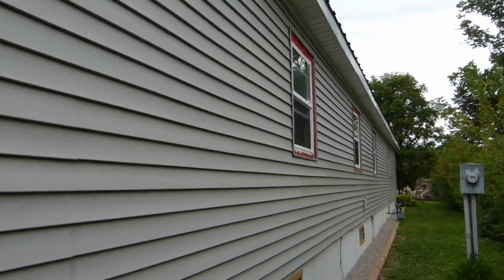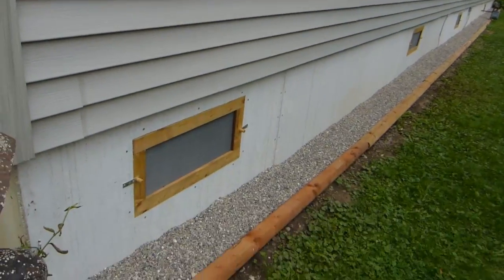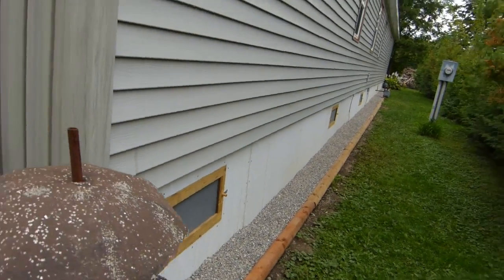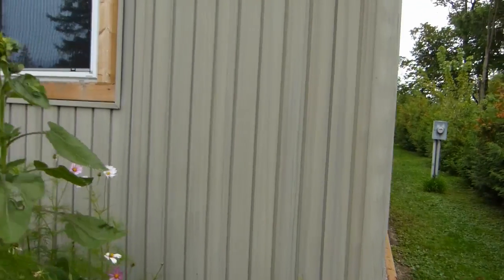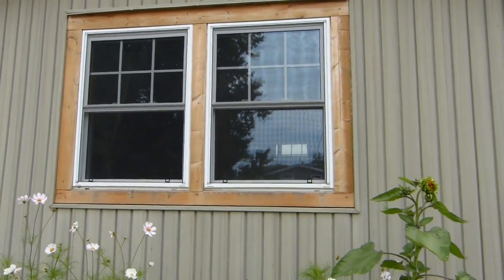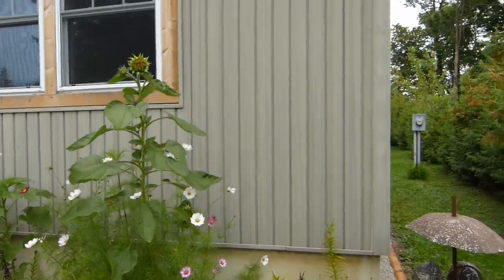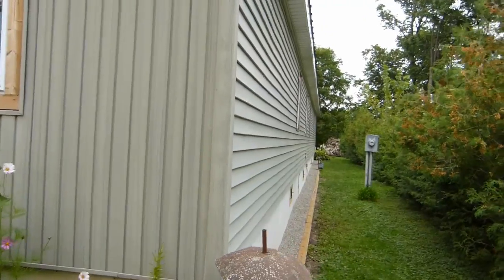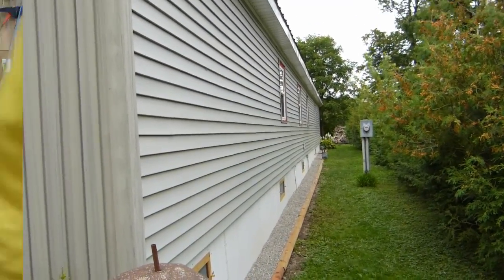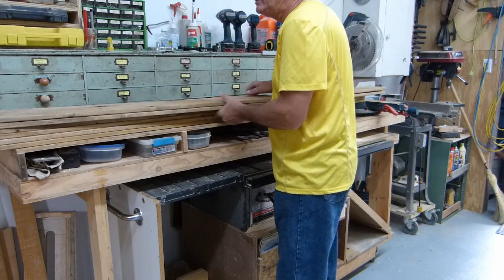We've got to trim the windows. The trim on my vents is like that, and the trim on my front window is like that, so it's just pressure-treated wood. I'm going to take the easy way and do this side — those four windows — the exact same way. I ran out and bought some pressure-treated wood to match.